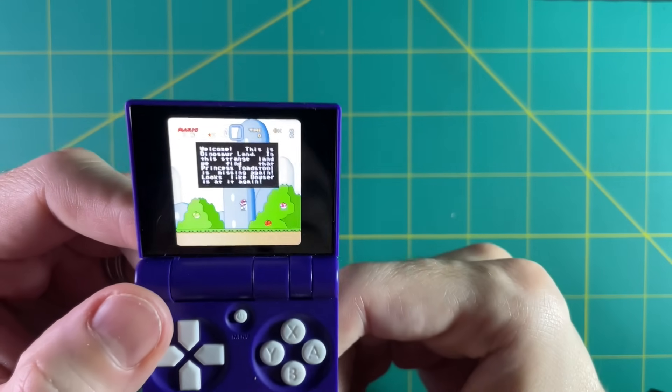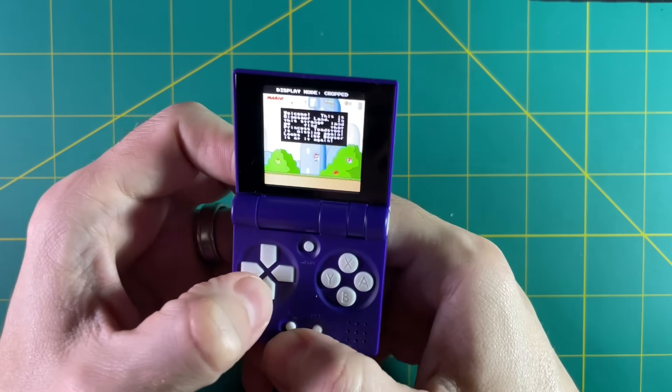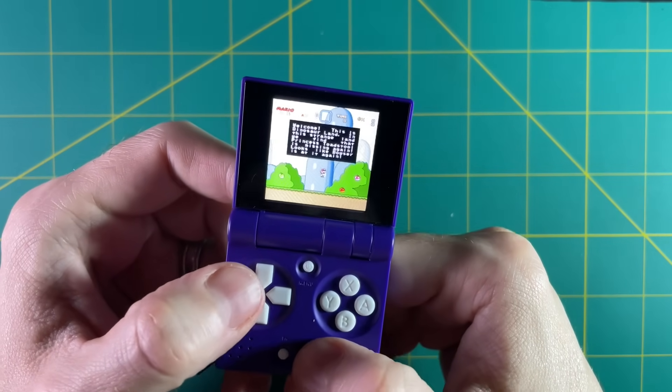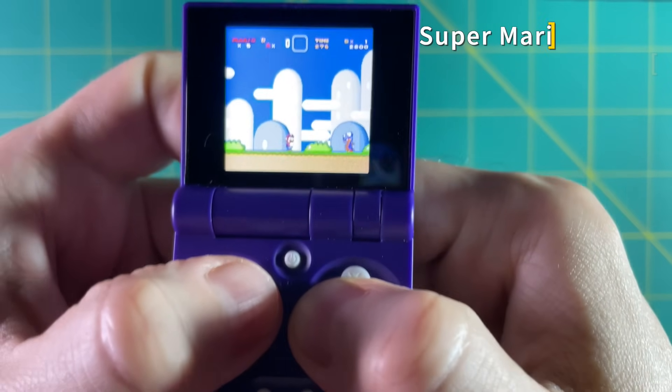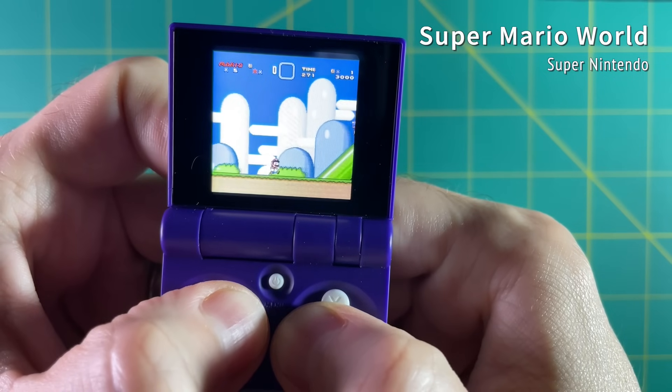When starting up a game, everything runs at that full-screen 1:1 resolution, but you can hit function plus down to change the different aspect ratios — it varies depending on what system you're using. With Super Nintendo you can crop it down. Now when actually playing games there were three things that really struck me right off the bat.